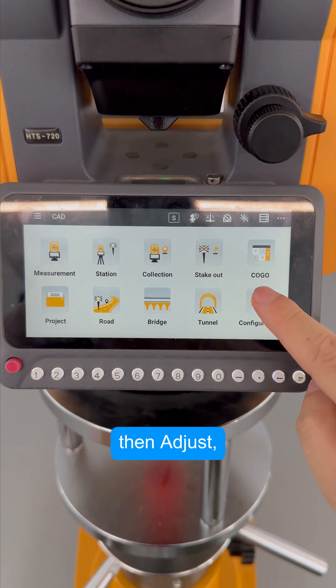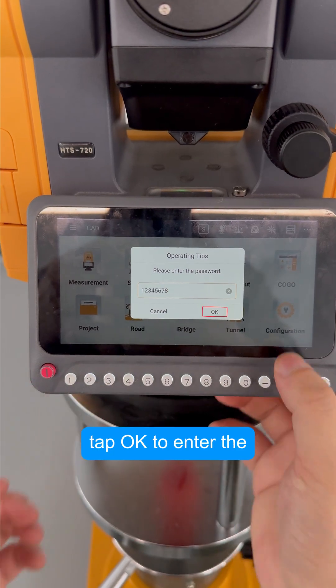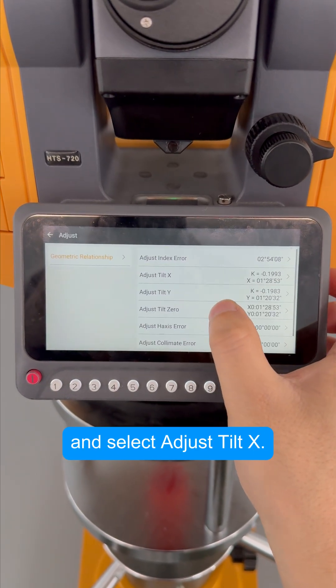Tap Configuration, then Adjust, enter the adjustment password 12345678, tap OK to enter the adjustment interface, and select Adjust Tilt X.